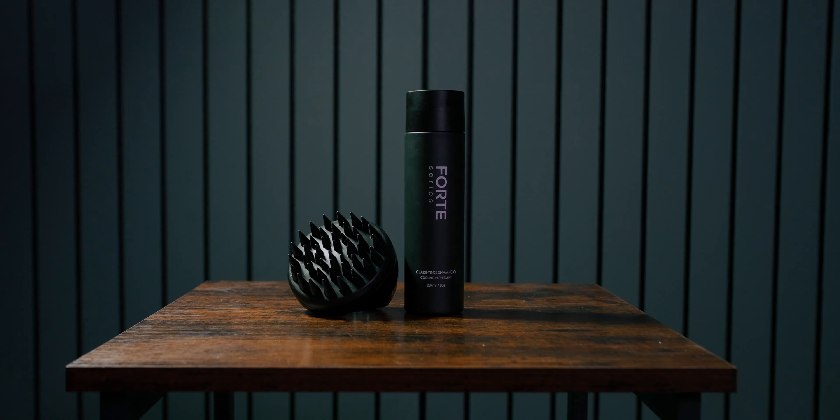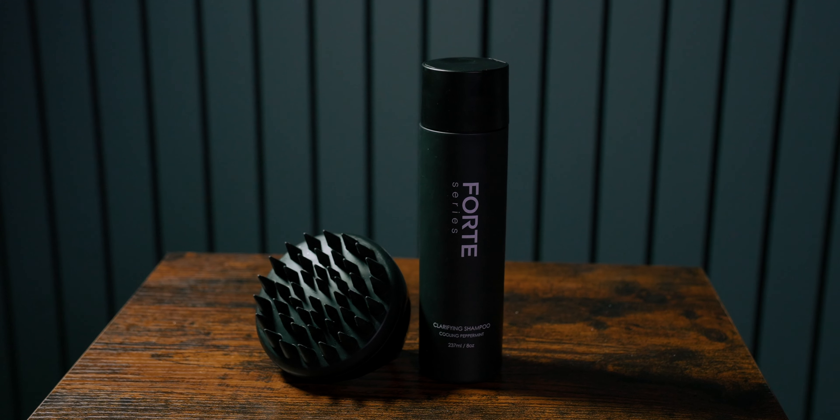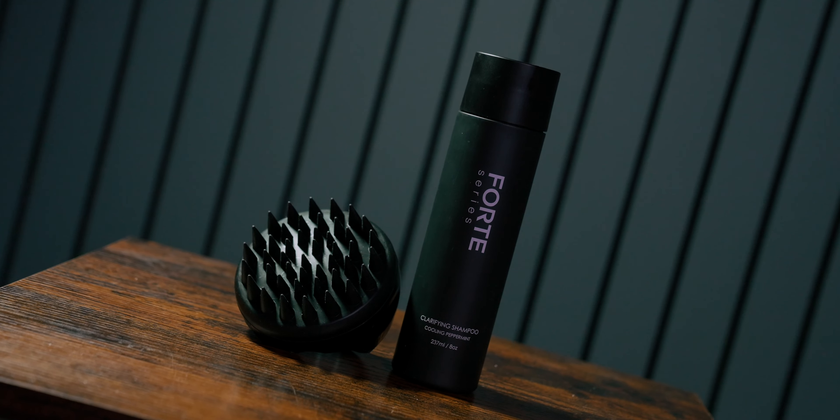This is the scalp massager from the Forte Series, and it was released for Black Friday. I believe one day it was free with your order, and now for the remainder of the sales weekend, it's discounted. But why should this be on your radar?